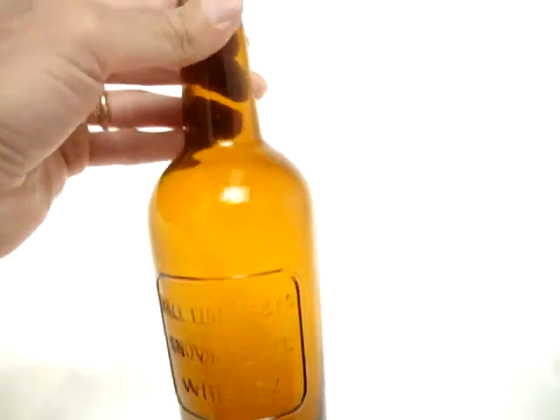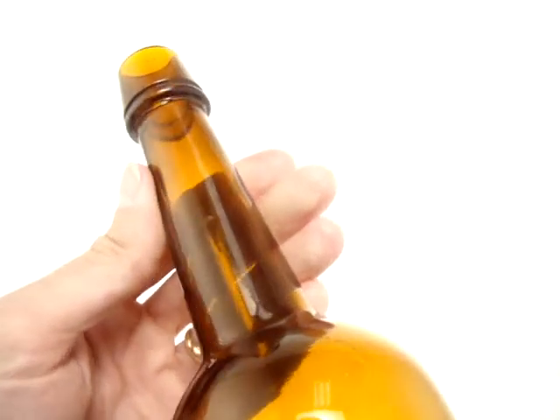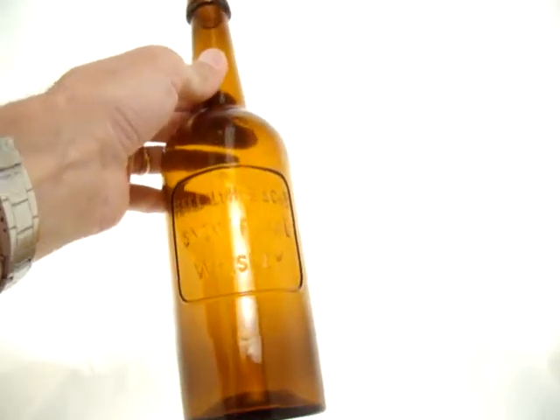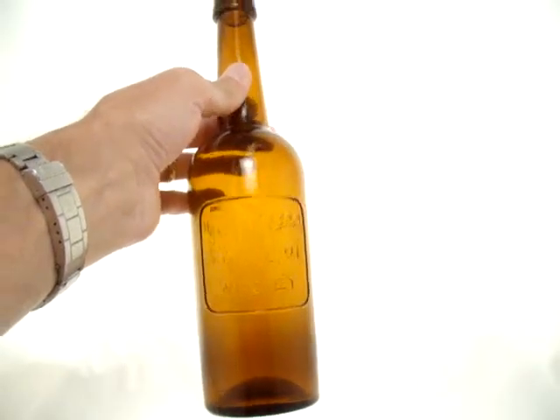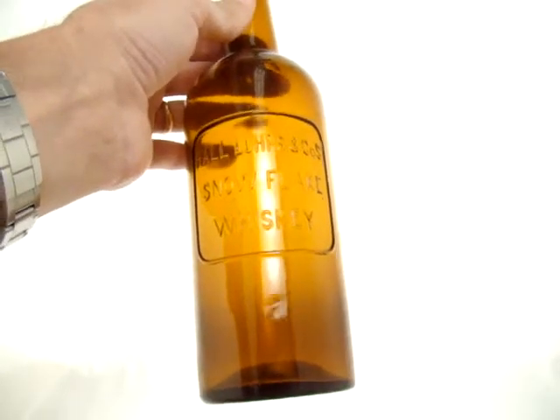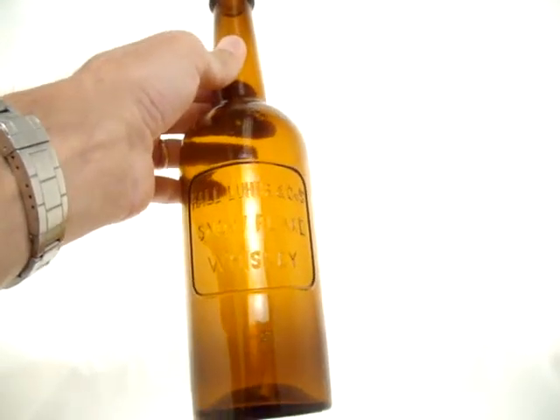But for overall just being a great bottle, Sacramento heritage — this is about as nice as they come. Never really seen or heard of a whittled crude snowflake whiskey. Just a beauty.